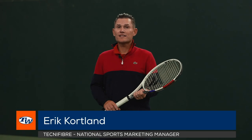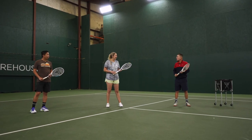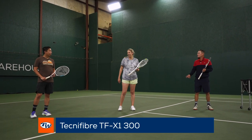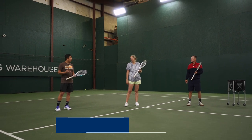Hey everyone, I'm Eric Cortland. We're back again at Tennis Warehouse and we have play testers Brittany and Jason. Brittany, what are you playing with today? Today I'm hitting with a Technofiber TF-X1-300 strung with ice coat at around 52 pounds. And Jason? I got the T-Rebound 298 Eagle Racket strung with ice coat at 52.